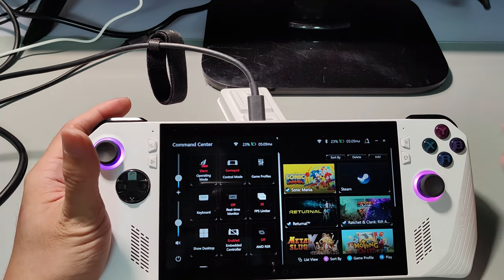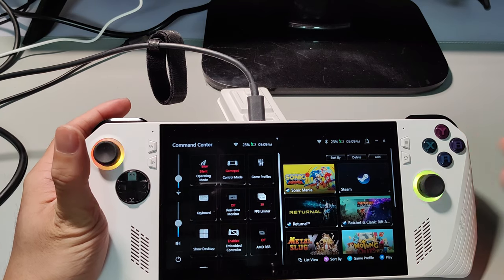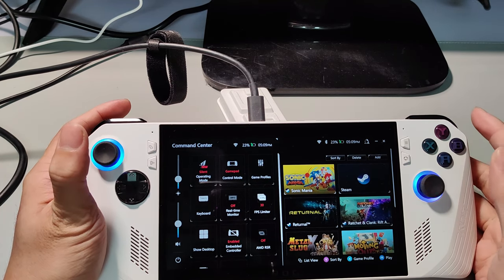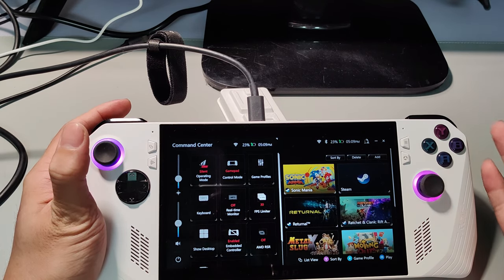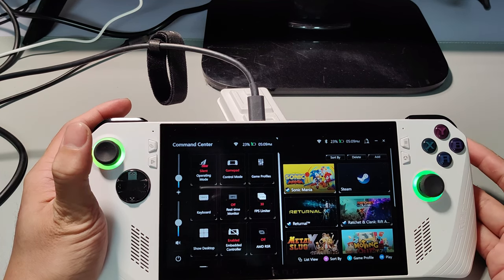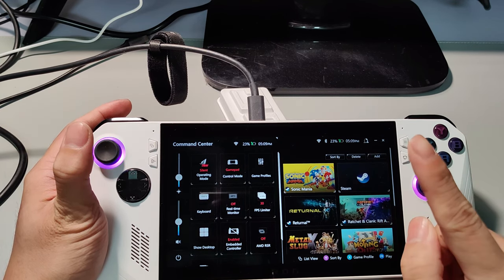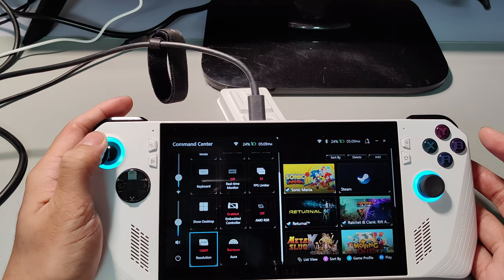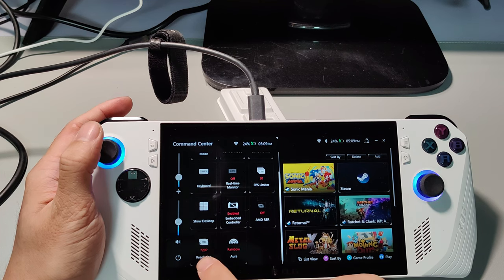When it comes to battery life, the ROG Ally can last anywhere from two hours up to six or six and a half hours, depending on the games you play. Games like Sonic Mania can get you around five hours with Wi-Fi off, but games like Ratchet and Clank: Rift Apart will take about two hours or even less. Games like Genshin Impact will also only last about two hours, depending on game settings. You can also quickly switch your resolution between 1080p Full HD or 720p HD.